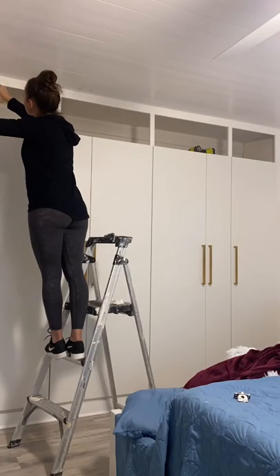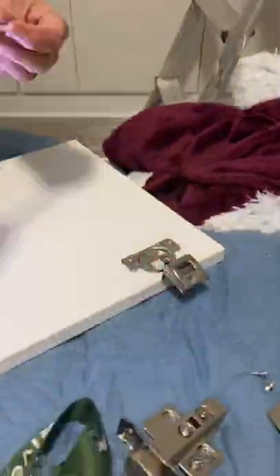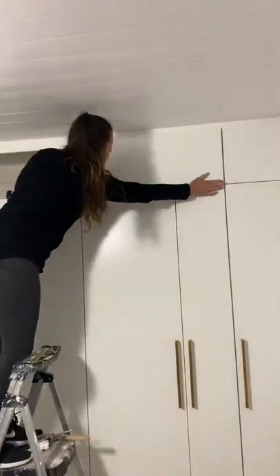I went and color matched the doors at Benjamin Moore so the entire frame would match. And while the paint was drying, I added some soft-close hinges to the doors. I'm having these doors open upward, so I'm attaching the hinges to the top of the frame.